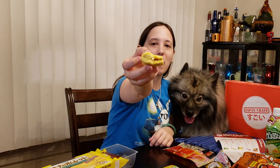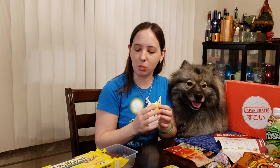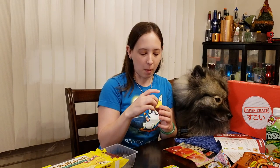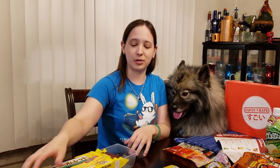Oh my god. Mmm, that smells amazing. So you can see the cream filling inside. The sponge cake itself is a little dry. Mmm. That's so good. It tastes like there's real banana in that cream filling. But that is so good, and I wish this box was like ten times bigger. That's really good.